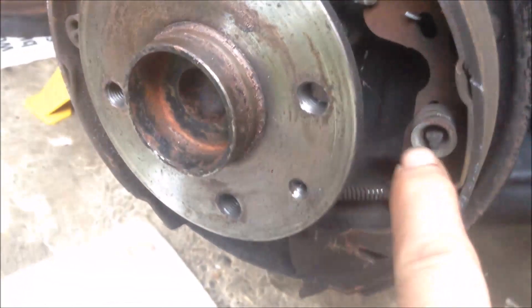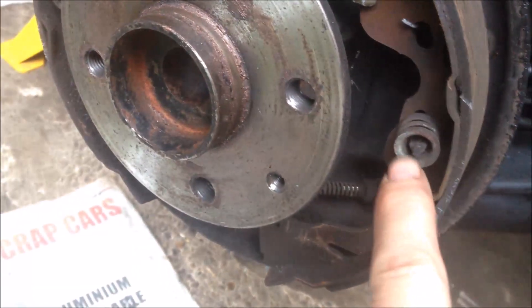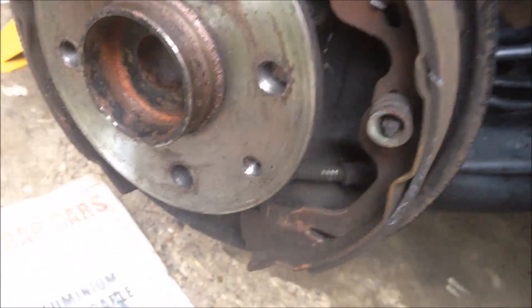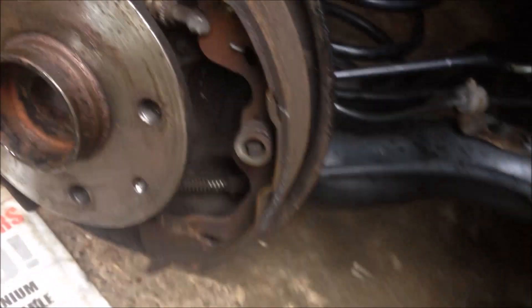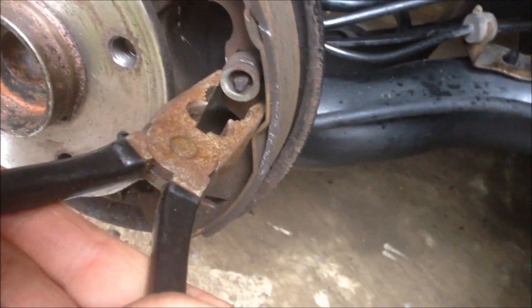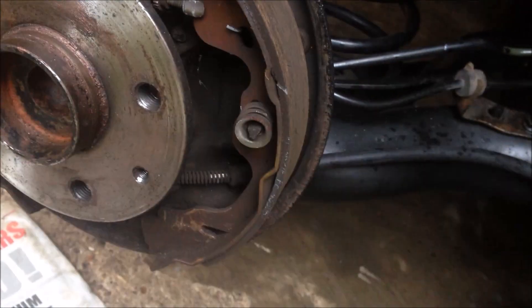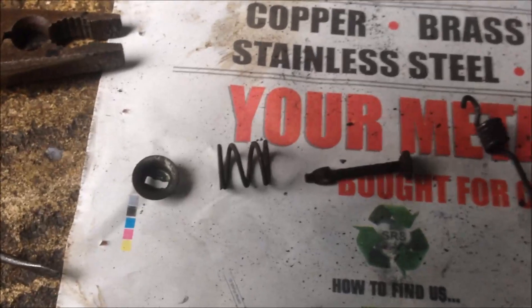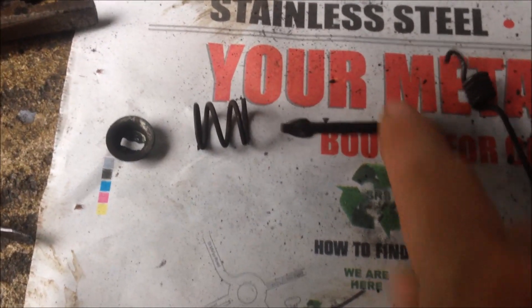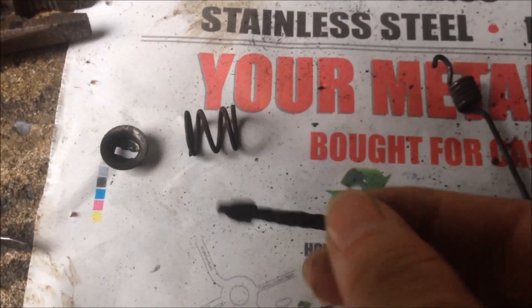Next we need to remove this hold-down washer. There's a spring and a pin — the pin goes out from the back of the back plate. So we're going to push this in and get it out. With one hand press the back, use a plier to hold this, push it in, and twist 90 degrees. The washer will come out, the spring will come out, and the pin will go out from the back. I have now removed the washer, spring, and pin. You can see the profile of the pin — there are two ears on it.